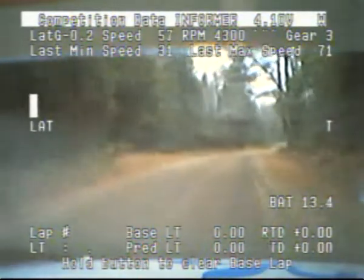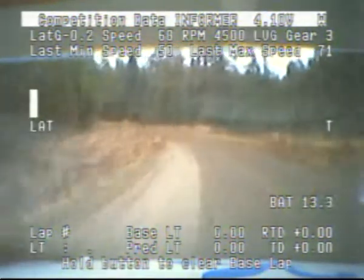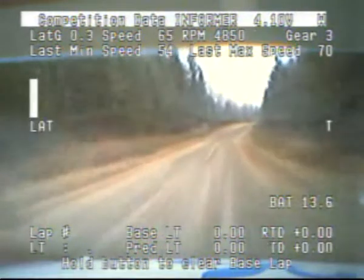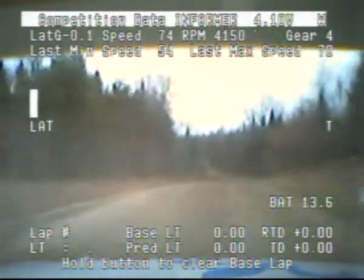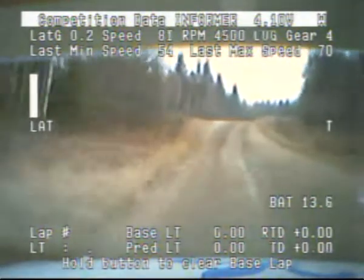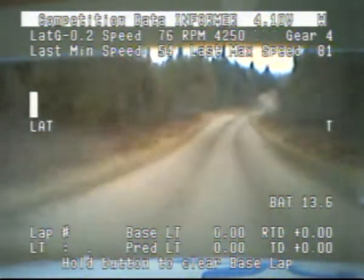And left 5 tightens. 100. Left 5 tightens, 100. Right 5 plus, open that crest. 40. Crest right 6 short. And left 6. And right 6 over crest. 80. Right 6 short over small crest, 80.